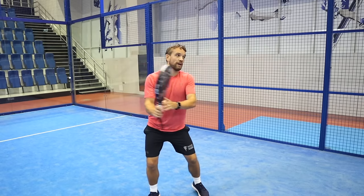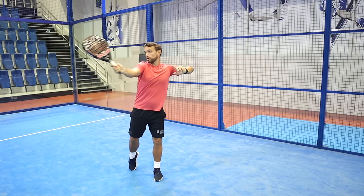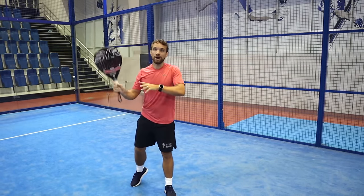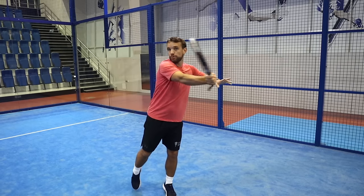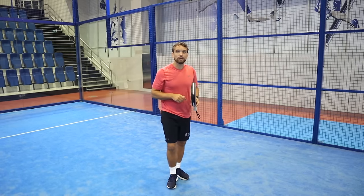Just to recap: from your ready position the racket comes up, you move back into position, and then you contact the ball at about eye level or forehead level. It's almost like a high forehand volley — you come through the ball and then get your body weight moving forward up the court.